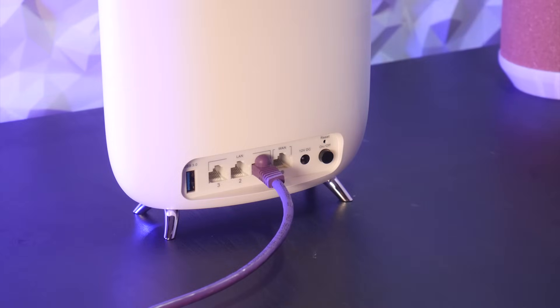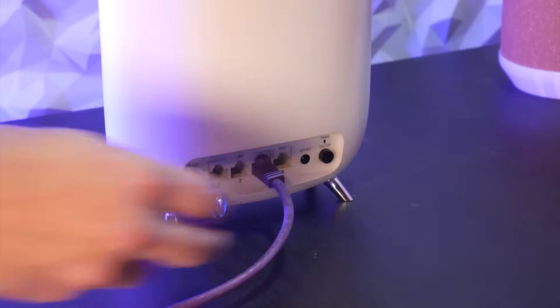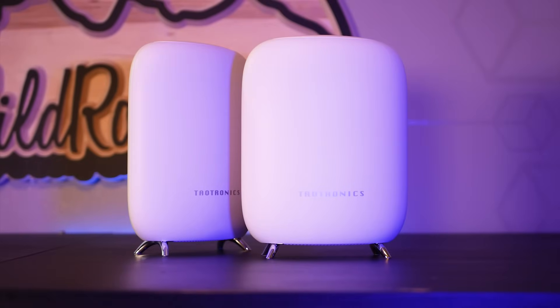These routers also have 4 gigabit ethernet ports for your important hardwired connections and a USB 3.0 port to turn any thumb drive or SSD into a local NAS server. Check out the link in the video description to learn more.